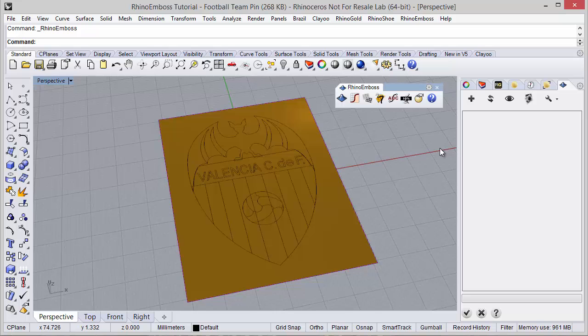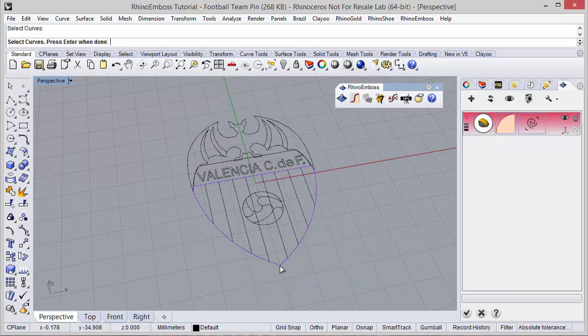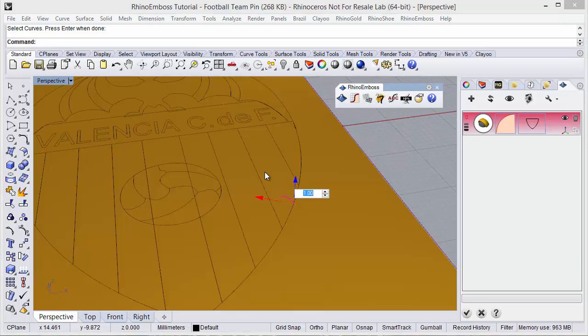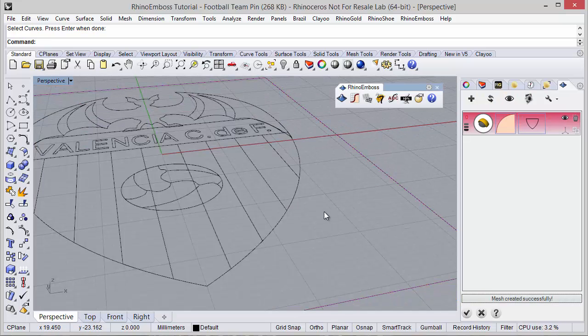Let's start with the first operation. Operation type I'm going to select by profile, and the curve I'm going to select this curve. In here I can adjust the gumball, and by double clicking I can define exactly the distance I want. Now refresh to check the results.